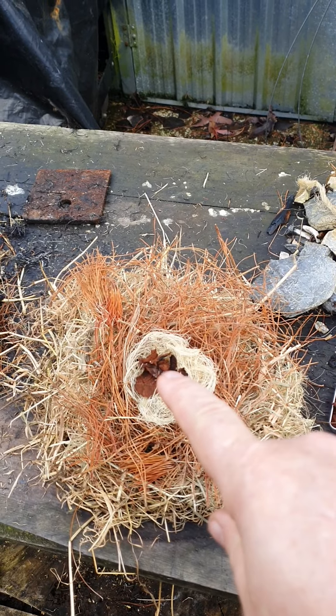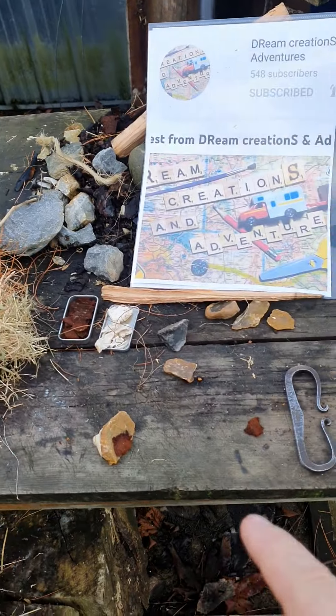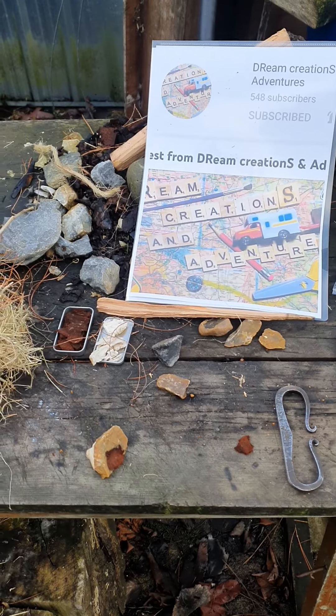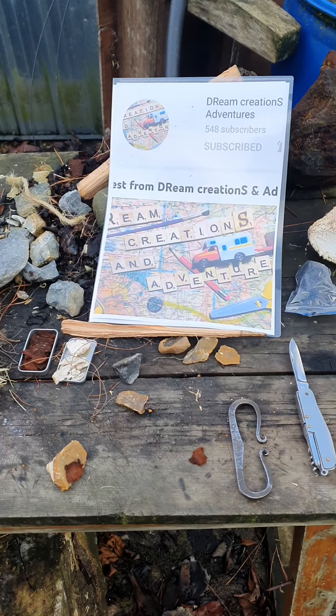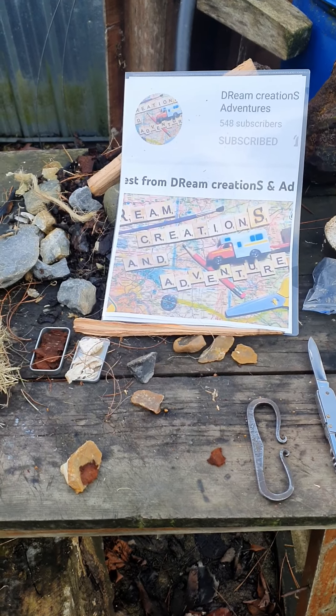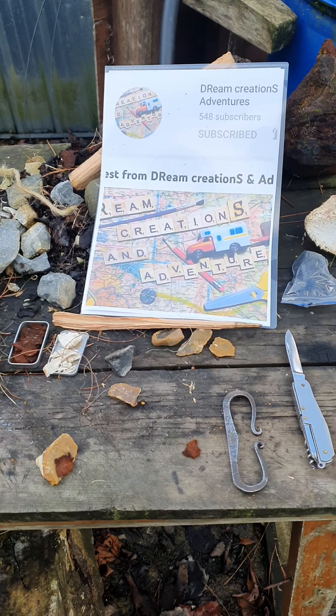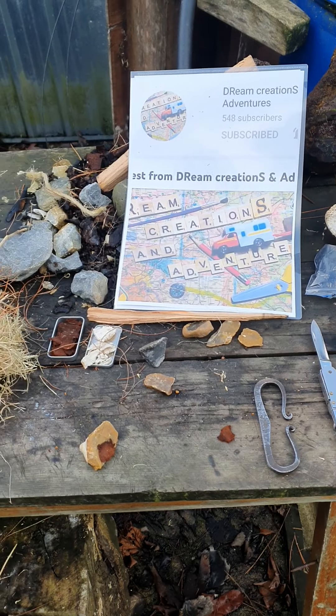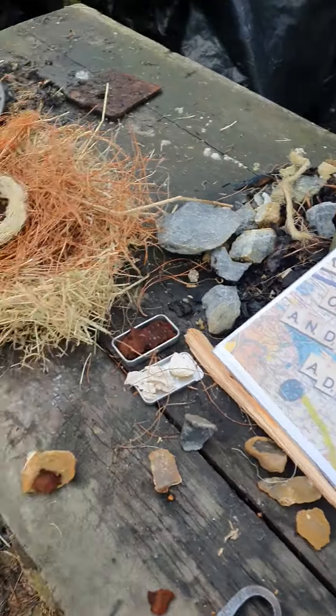Again, using grass, pine needles, sisal, and I'm going to do amadou — this is my second video on this amadou. It was catching but then going out, so not sure what the story is there. This is take two, we'll see if we can get it done.